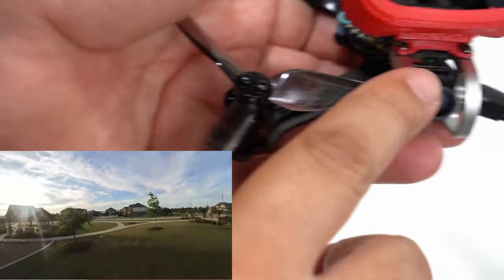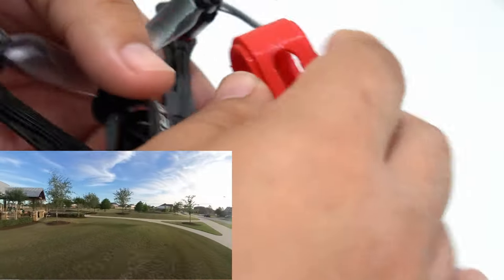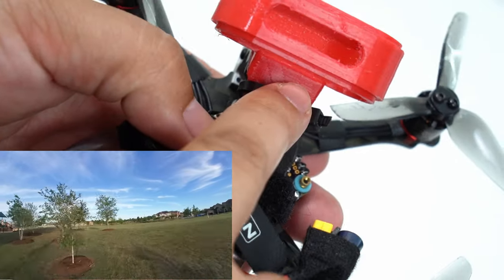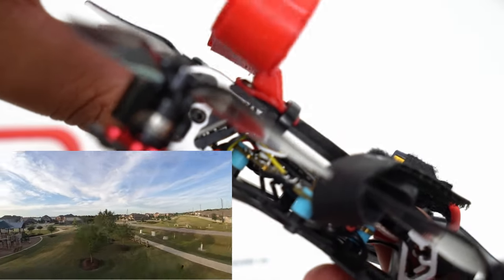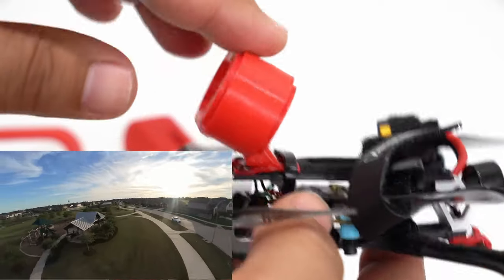This craft only has two screw holes at the back — there aren't any at the front — so I designed the mount to have little tabs that you can put a zip tie over. When you put the battery on, that holds it down even firmer. There's not a ton of room on here, but this thing is so light.